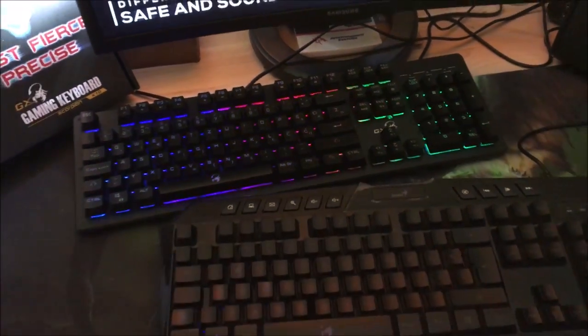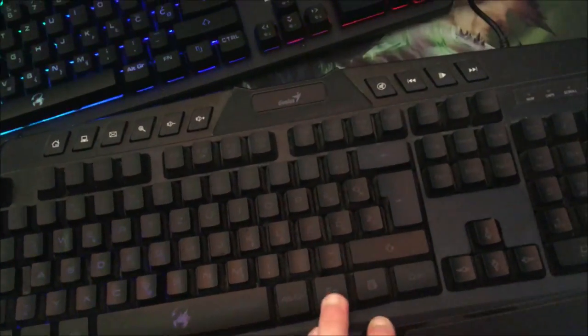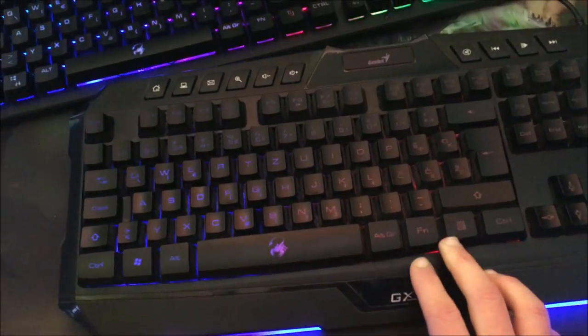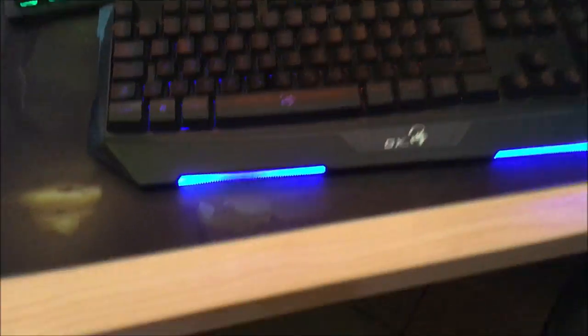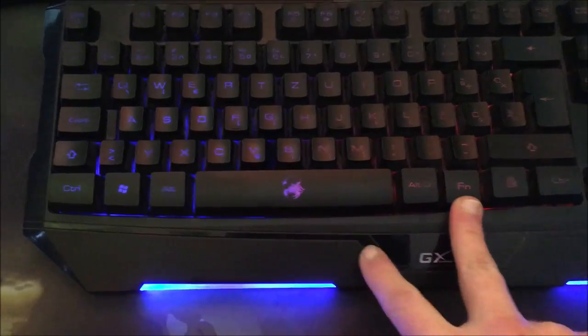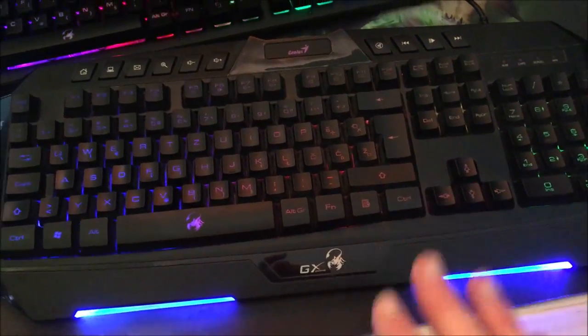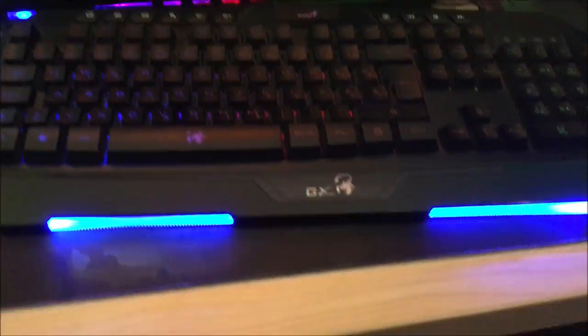On this keyboard, the K20, the lighting effects are pretty poor. When you press Fn and the up key, you get a breathing mode, and then you can cycle through no color, low color, and full brightness — and then breathing again. That's the only lighting you have on this keyboard.